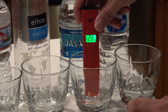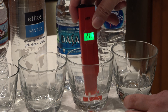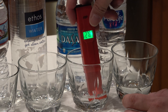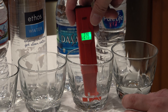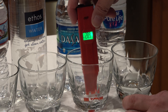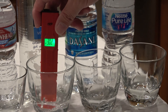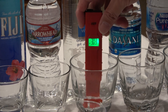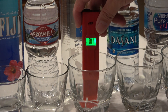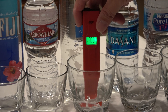Sunny water is around positive 280 and climbing. So the Ethos water — this one is positive 300.